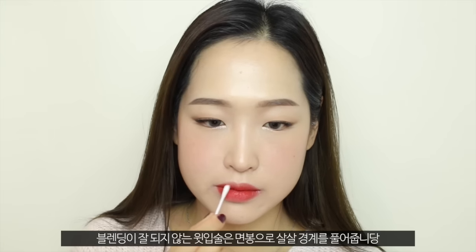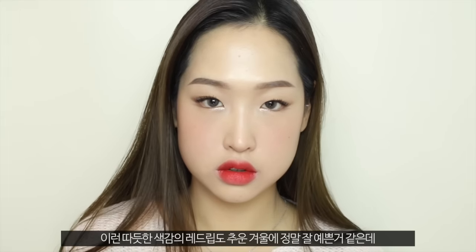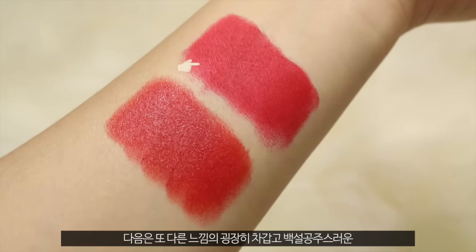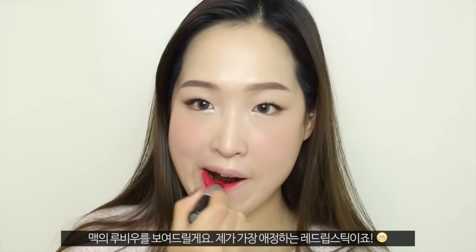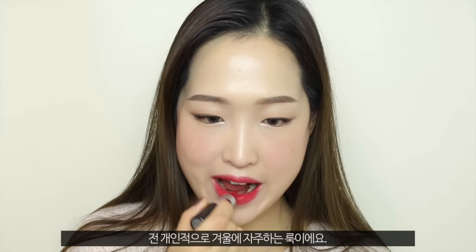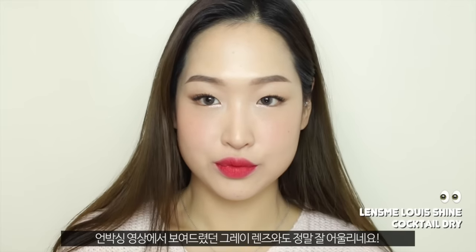Then I'm taking a cotton ball to really blend the lipstick out on the upper side of my lips. I love this kind of very warm looking red lips during the winter, but I thought I would show you guys a different red lipstick which I personally think is more traditional snow white looking. So I'm taking MAC Ruby Woo, which is my all-time favorite red lipstick. Wearing a very bright and bold red lipstick makes your complexion look even brighter and clearer, which I really like.